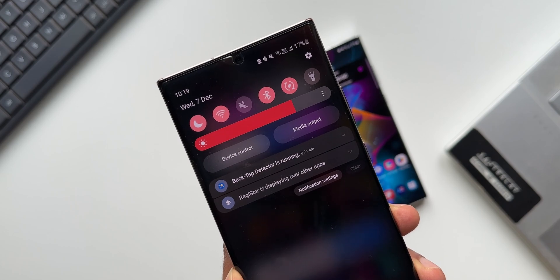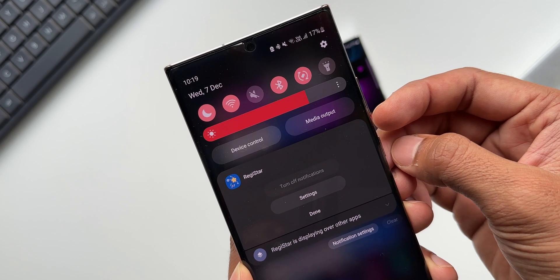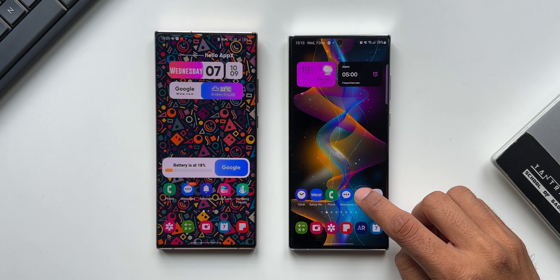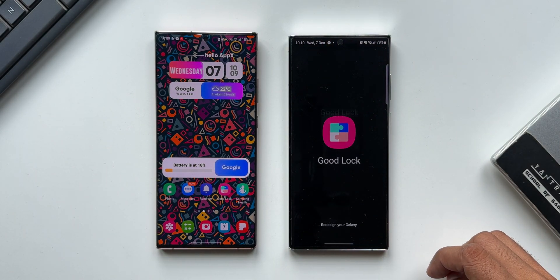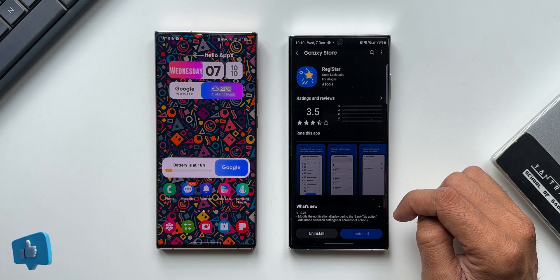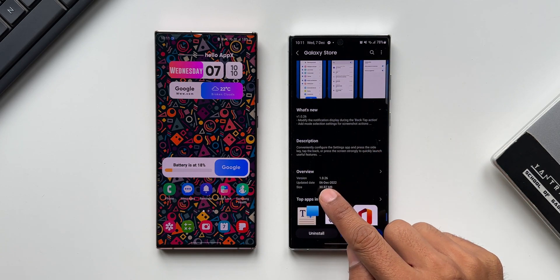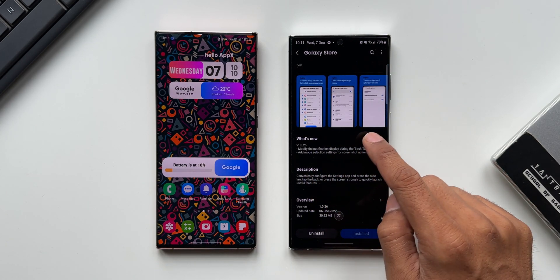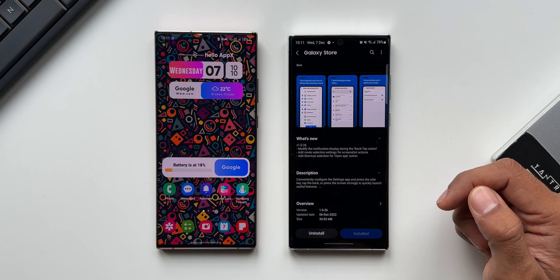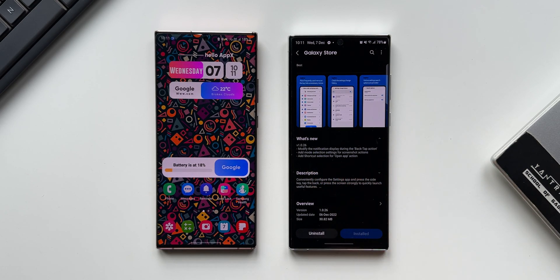This is the first iteration of the application, so we were going to get a fix, and here we have the all-new update which fixes this issue. Along with that, Samsung added a couple of new features as well. This is version number 1.0.26, and in the changelog it says: modify the notification displayed during back tap action — which is the fix — add mode selection settings for screenshot actions, and add shortcut selection for open app action.